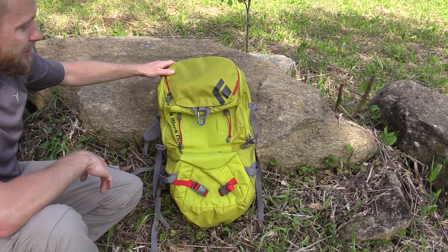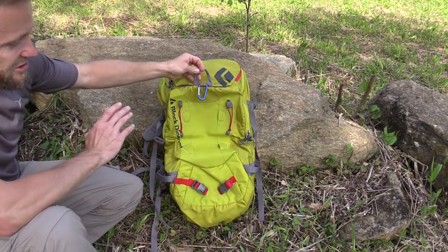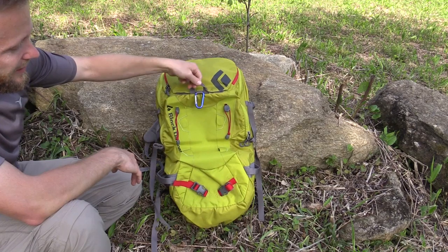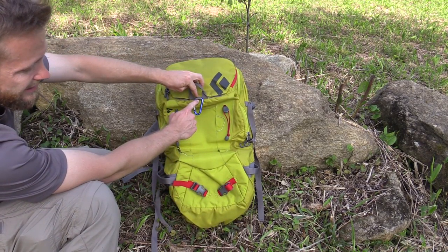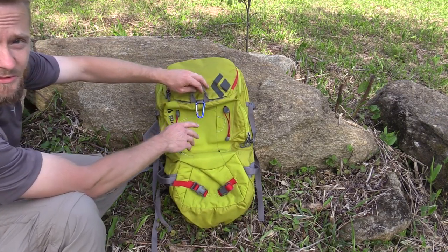Looking at the front of the pack, starting right here at the front — you have a grab handle right here. You have a piece of looping webbing right here which I attached a carabiner to because I've been carrying some gear on it. I have been testing this pack out and I'll give you my impressions at the end.